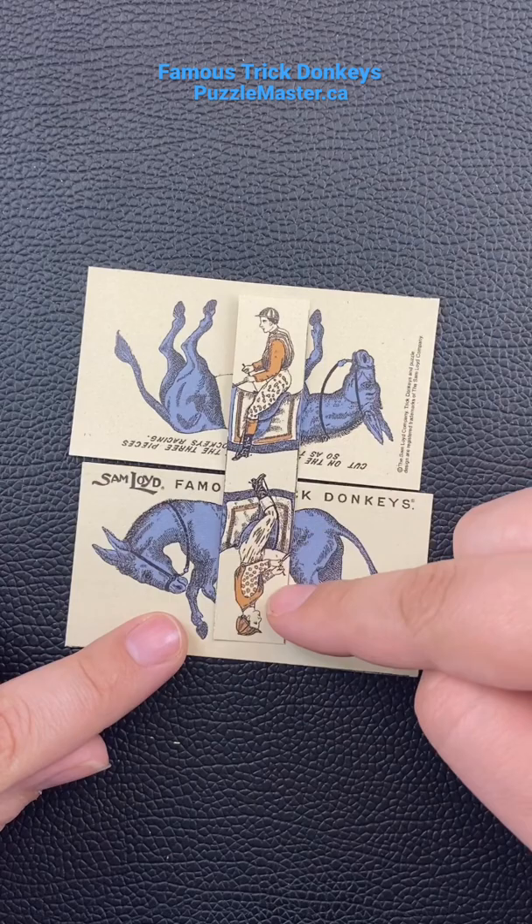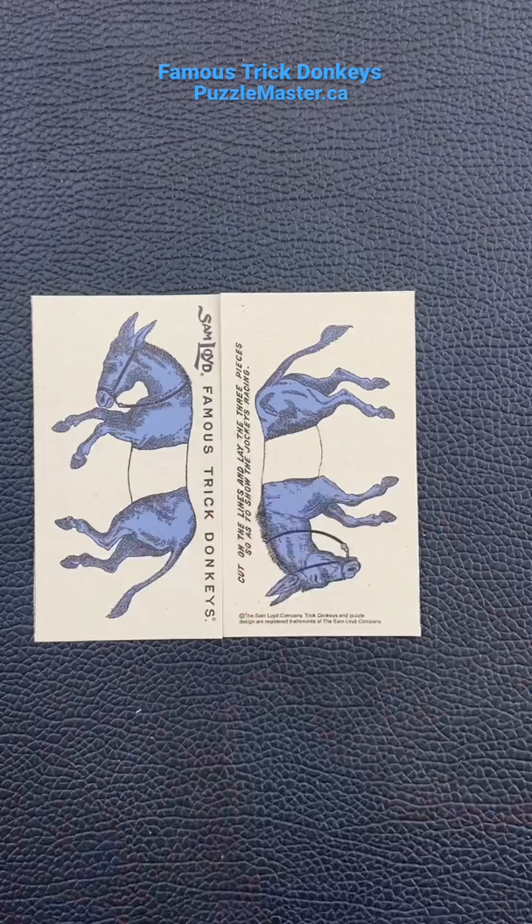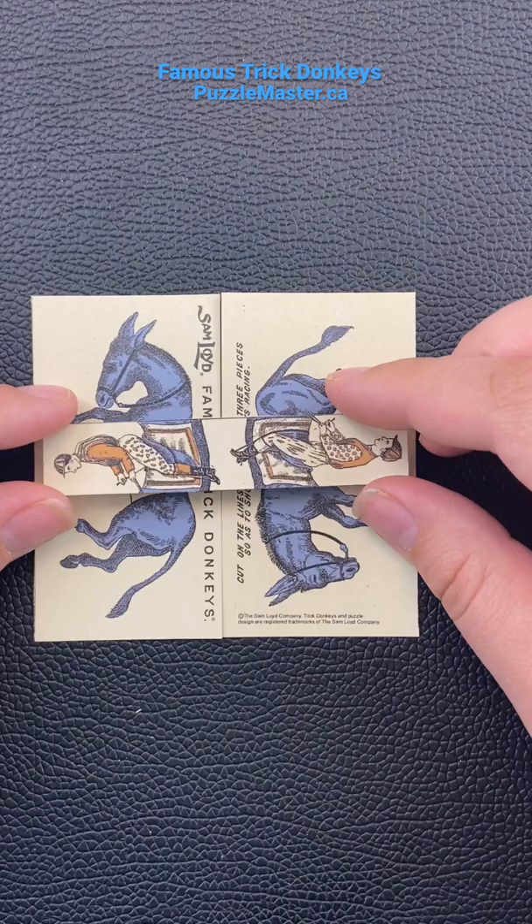Very cool solution — I'm going to show it to you here. You got to line up these two cards so that the donkeys are sitting side by side. Normally you would think to put it this way, but that doesn't make them ride the horses properly. What you got to do is turn it sideways, and there we go — we got both the riders riding on the horses.